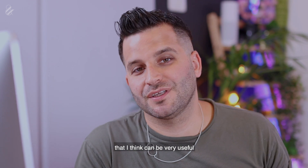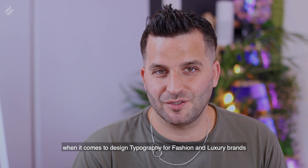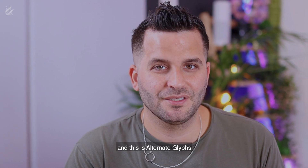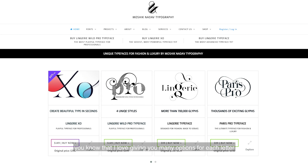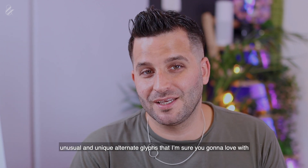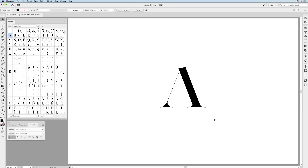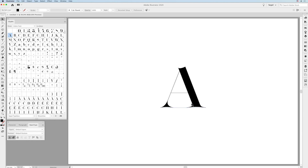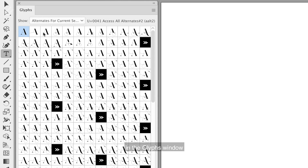Let's talk about the first feature that I think can be very useful when designing typography for fashion and luxury brands: alternate glyphs. If you have one of my fonts, you know that I love giving you many options for each letter. Seagull typeface comes with so many unusual and unique glyphs. Let's take, for example, the uppercase A. If you choose 'Show Alternate Glyphs for Current Selection' in the Glyphs window, you can see there are tons of alternates and swashes for the uppercase A.